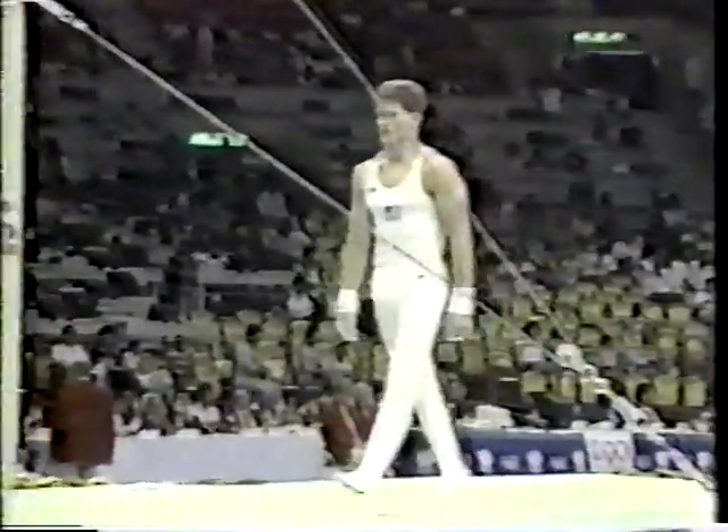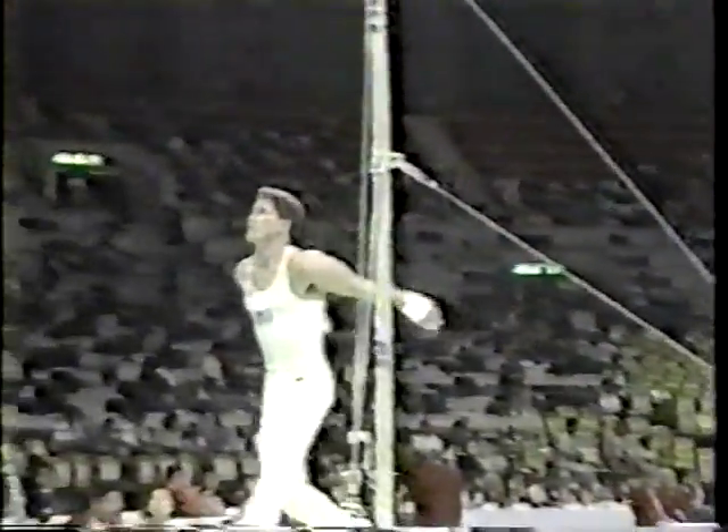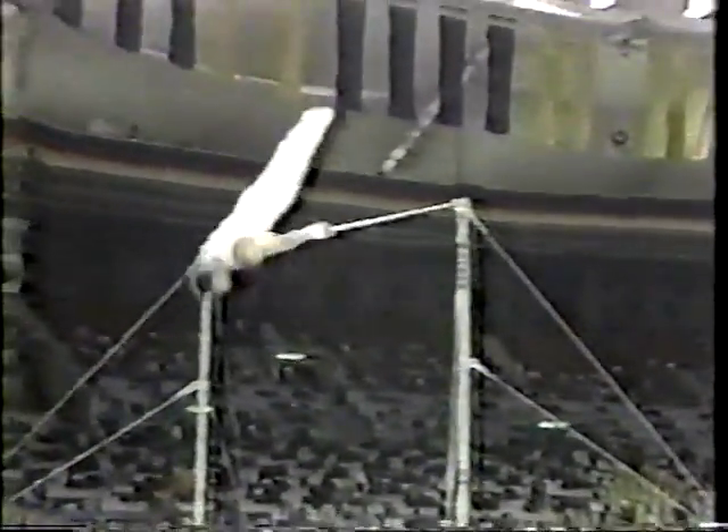You can see how difficult the mount is. It's a stem rise to a handstand. You're supposed to show the first handstand, stoop your legs through your arms, and jam out with a half turn and finish in the handstand. This is a very difficult mount. Stoop in — and of course, you can see he's a little flat on that.